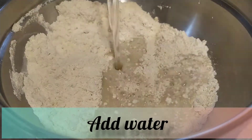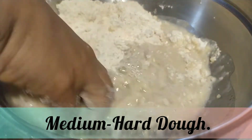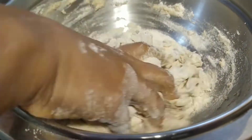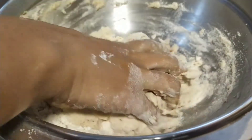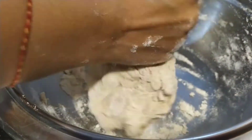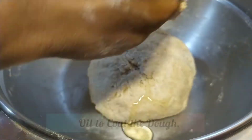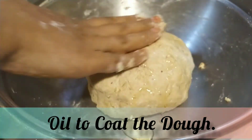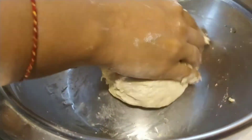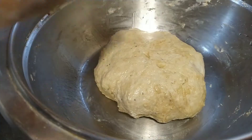Now let us add water to make medium to hard dough. Since we added oil in the mixture earlier, the dough will turn out too soft if we add a little more water. Therefore, I have carefully added water while making this dough to make it medium to hard consistency. Once the dough is made, I take a bit of oil and coat it on all the sides. Now we shall leave the dough to rest for about 10 minutes before we start to make parathas.